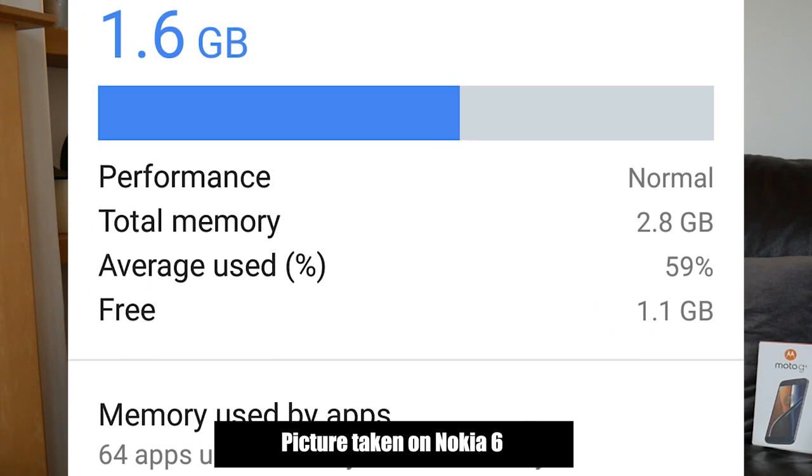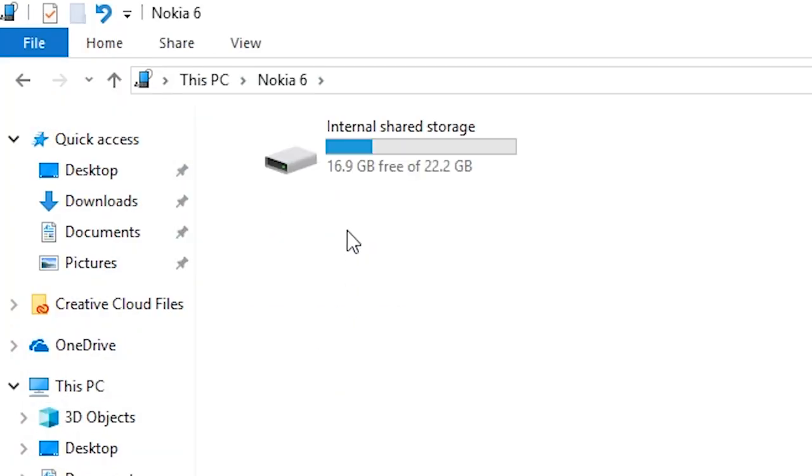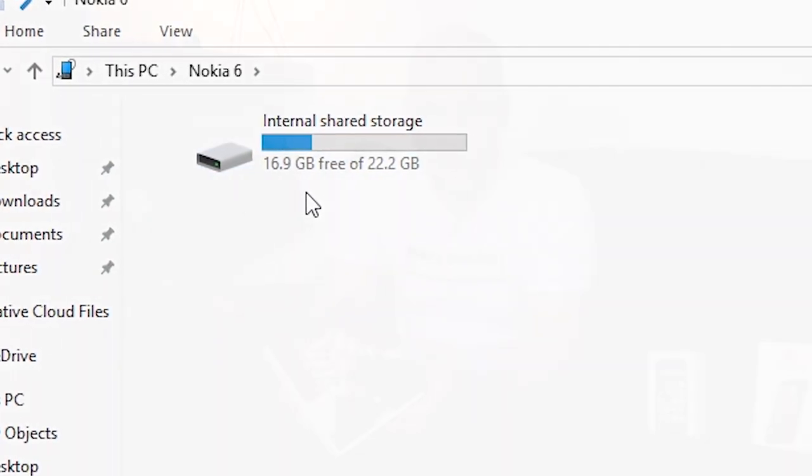Storage-wise, this model comes with 3GB of RAM and 32GB of storage. After your operating system is set up, that'll leave you around 20 gigabytes of free space for movies, pictures, etc. There is another version with 4GB of RAM and 64GB of storage if you think storage will be a big issue. And you're not restricted to what's in the phone — there's a microSD slot supporting cards up to 128 gigabytes to vastly increase your storage.